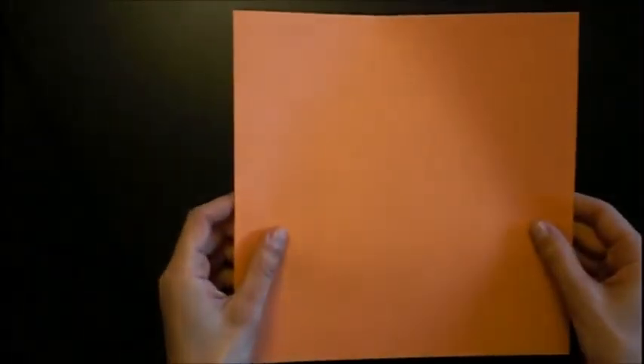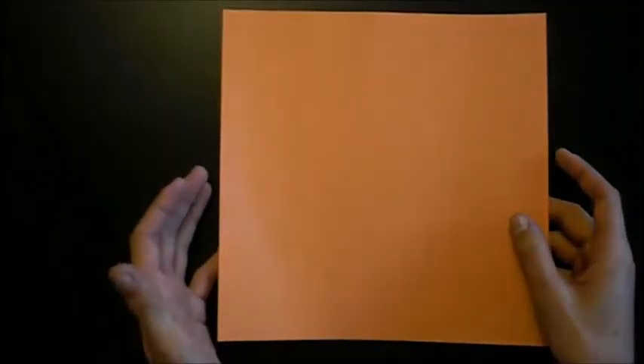What you need is a square of paper with two colors. You can use many types of paper — kami, tissue foil, or tunt painted on one side. You can also use printer paper.